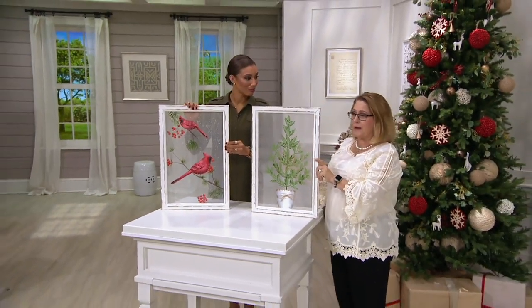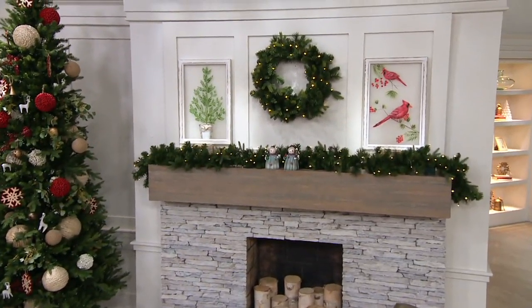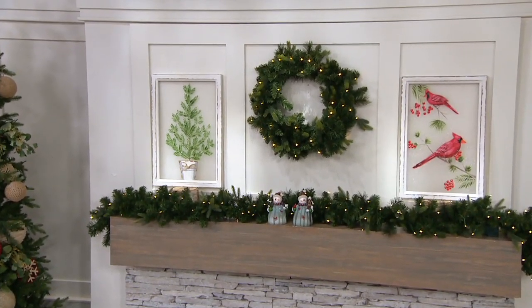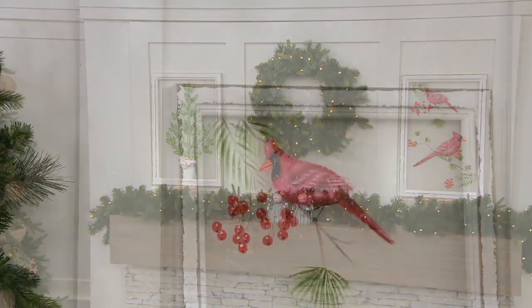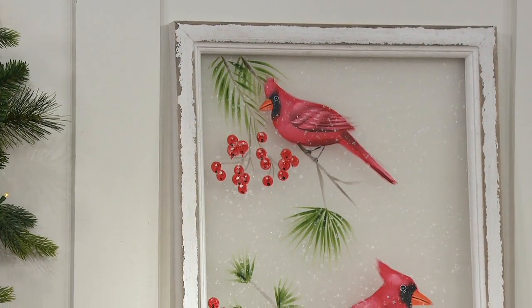I also like doing something a little bit different and maybe just propping them. You may not want to put a nail in your wall over your mantle or wherever you want to put it, so go ahead and just choose to lean them, which is what I've done up on our mantle over here. I propped them up with a little piece of wood to get it above the garland, and I just leaned it — people don't have to worry about putting a nail in the wall if they don't want to. You can see the mesh does bring out the color of whatever kind of wall you have.